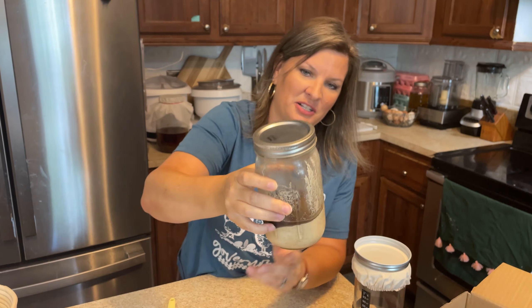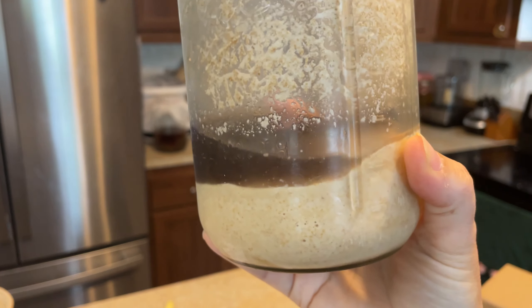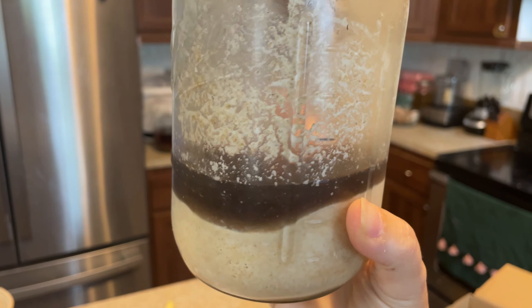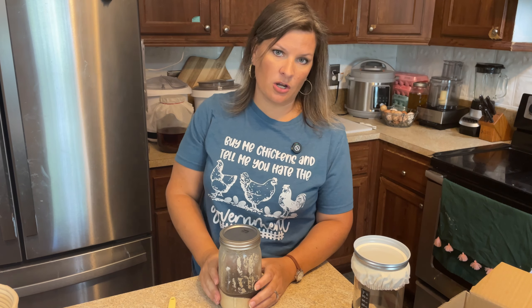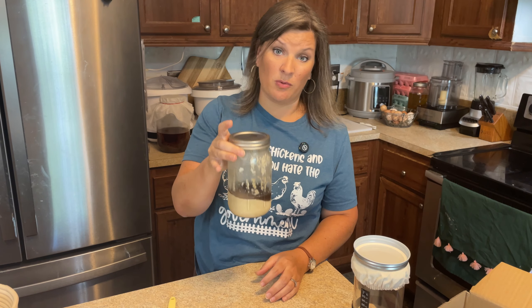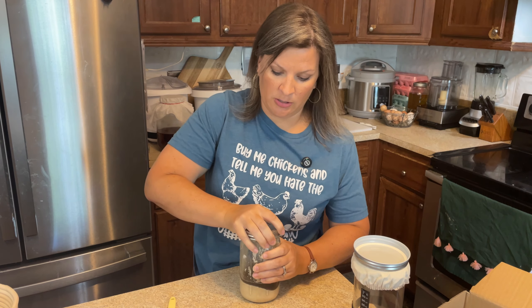All right, so this is my starter — I know what you're thinking. As you can see, it has that black liquid on it. You may think to throw it out, but good news: it is not bad. This is called the hooch. This is totally normal — I've had my sourdough starter in the fridge for six months with no feeding with a lot more of this, and I was able to revive it no problem.